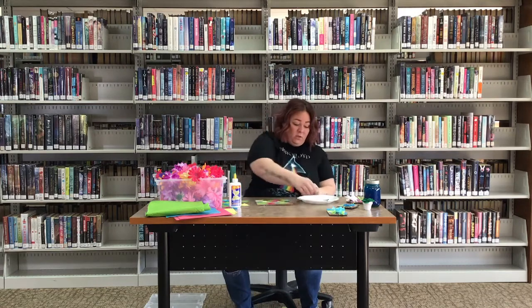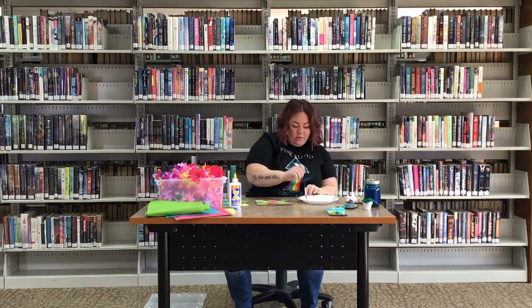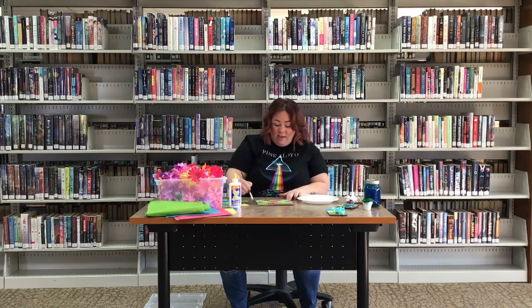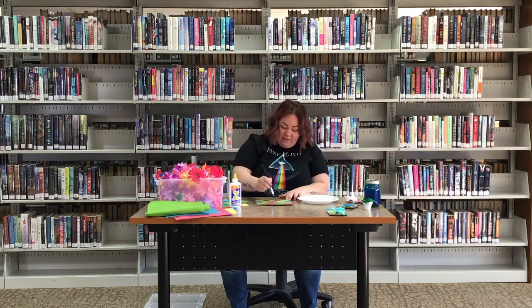Once you've got that all flattened down, you can see there are a few spots that aren't really sticky. If you have a brush, take it and put a little bit of glue on it, then brush down your edges so it all sticks really well. Just be a little careful and gentle.